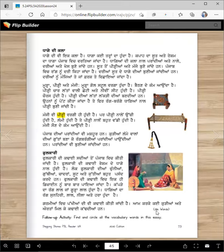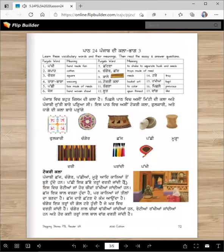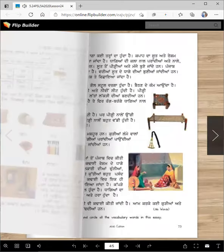So this essay has 386 words — 386 shabad ne. Je tusi punjab sat shabad par dee ho ek mint te vich, taan tannu sat mint par annav laggan ge, jada dene laggan ge. Thik hai? Follow-up activity: Find and circle all the vocabulary words in the essay — tusi dhwara essay pahdhoge, tadanu reading dee practice ho jaygi, teh eh shabad tusi edhe vich circle karoge.